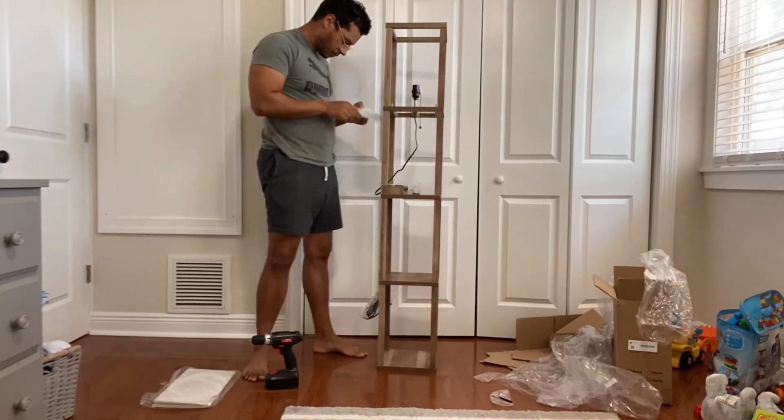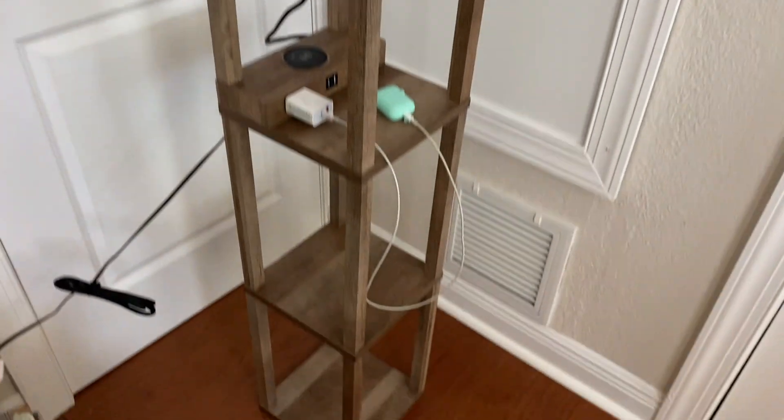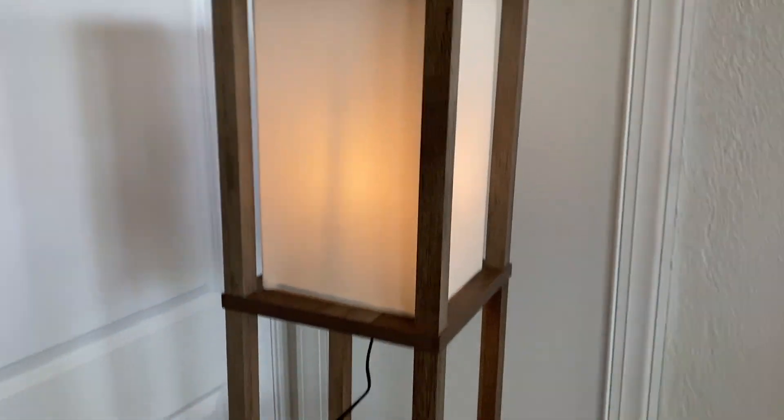It's pretty tall — it's almost as tall as me — and really easy to assemble. Here's the whole finished product. This is multi-functional because it has two USB charging ports and two power outlets.